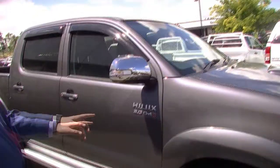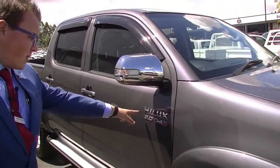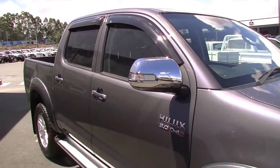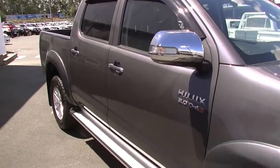You do have your chrome side mirrors with your indicators built in. You've got your chromed Hilux badging and 3.0 D4-D badging, which I will go into a little bit later when we pop the bonnet.